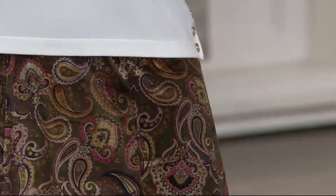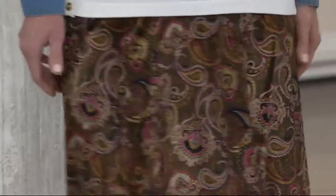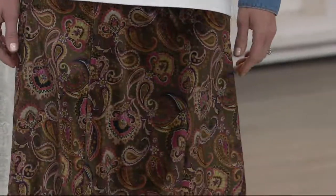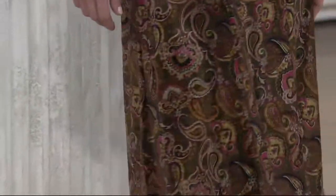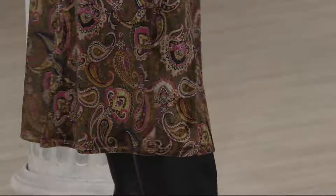This is a printed stretch velvet skirt from Susan Graver. It's a pull-on style, and with a skirt like that, this is something that's going to have a lot of movement, a lot of that sweeping. I just want to go ballroom dancing.